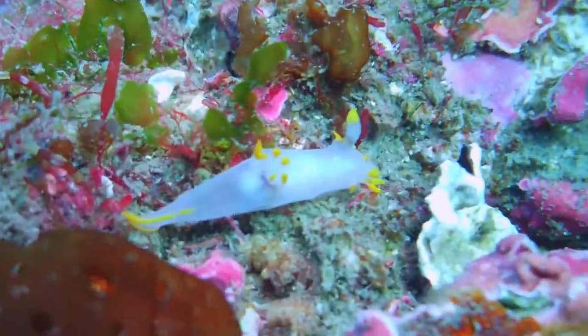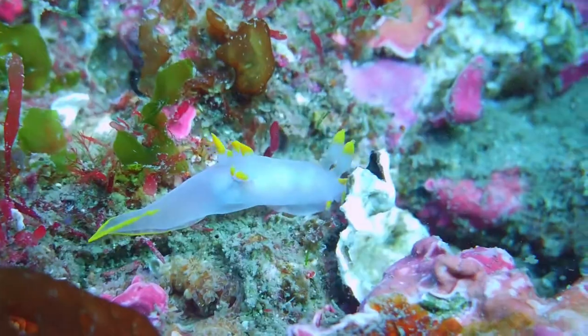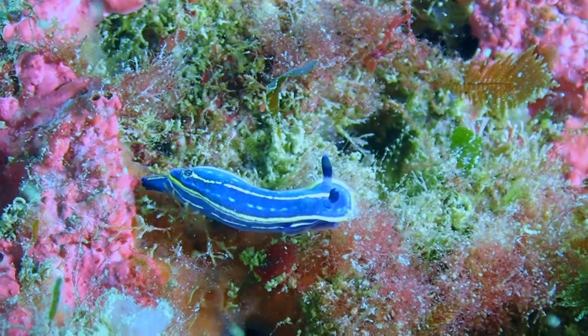Also some nudibranchs, and you can see that on macro this white light is actually superb. The light is very well distributed — you don't see shadow casts anywhere. There is lots of suspension and the water was very, very green.